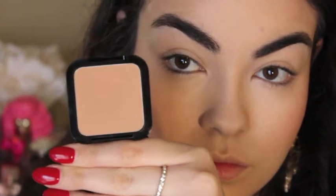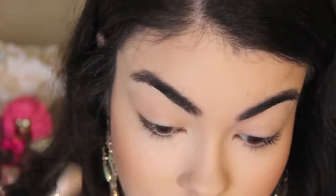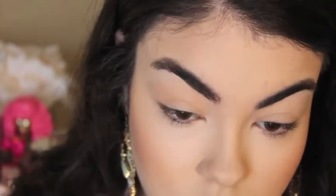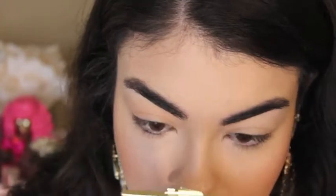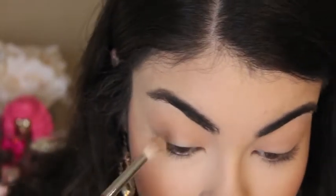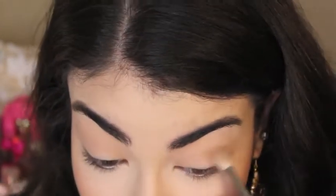Now for my eyes, as a transition color I'm going to be using this NYX Nude Tude Blush. I'm going to put that in my crease and use a blending brush to diffuse it. I'm also going to be taking the color Taupe and adding that to the crease to give it a little bit more depth.